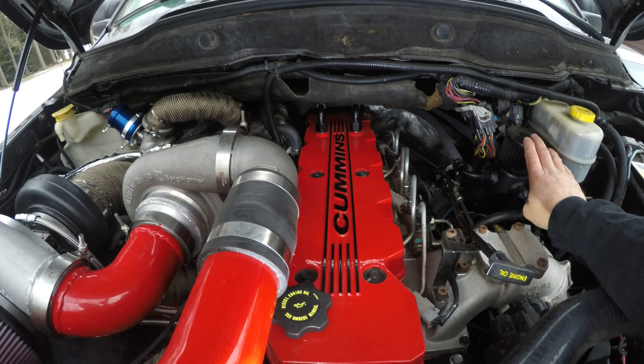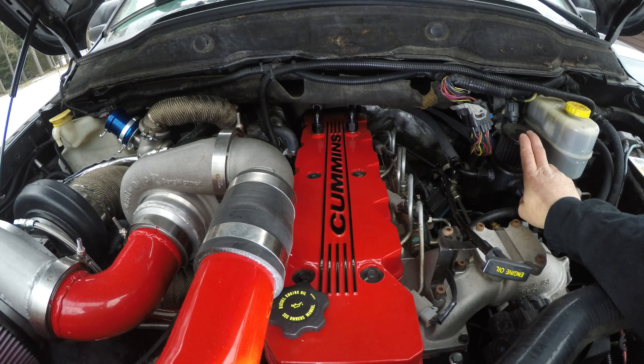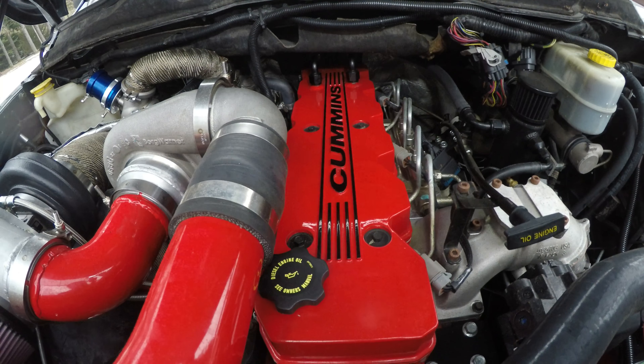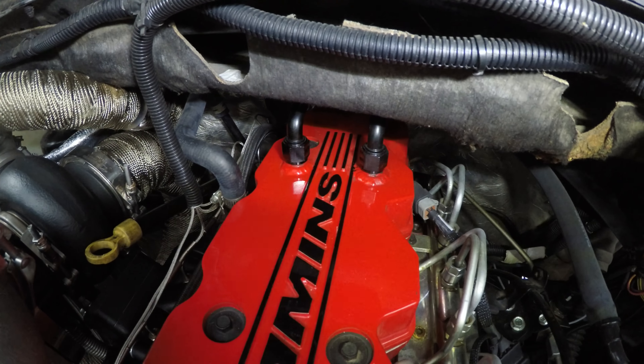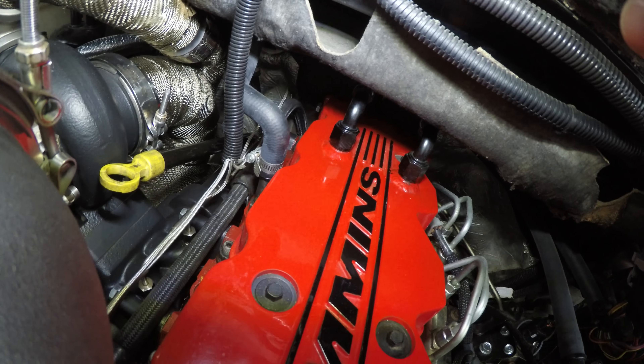Once you get that done, you can start working on either a catch can or a breather system, and start working on your wiring for your fuel injectors if you need to. Because this is my marine valve cover that I put on here, I had to make a few modifications. As you can see, I have some AN fittings welded onto there — they were like six bucks a piece — so I could hook up a breather system. This valve cover really doesn't give you many options for a breather.